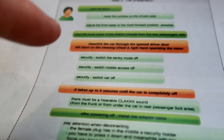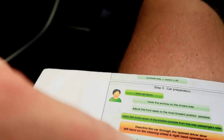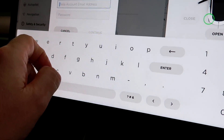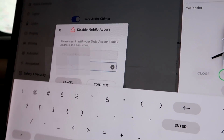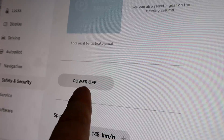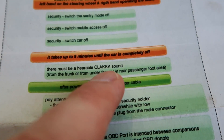So you have to follow the right procedure to shut down the car correctly. I'll follow these instructions on the manual. Go to Safety and Security, turn off Sentry, switch mobile access off. Then continue — turn this off and switch car off. Here's the power off button to turn off the car completely. They recommend to lower all the windows and leave all doors unlatched, because once the car is powered off you can't get into the car anymore if it's locked. It can take up to eight minutes until you hear the click sound.